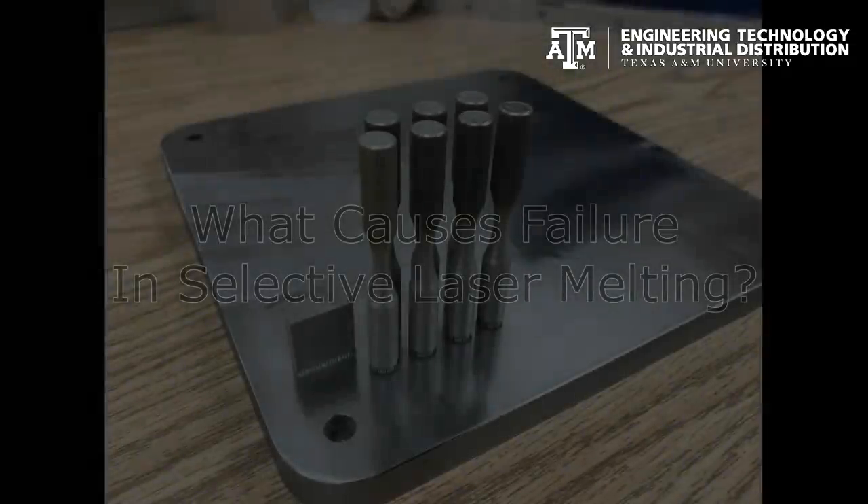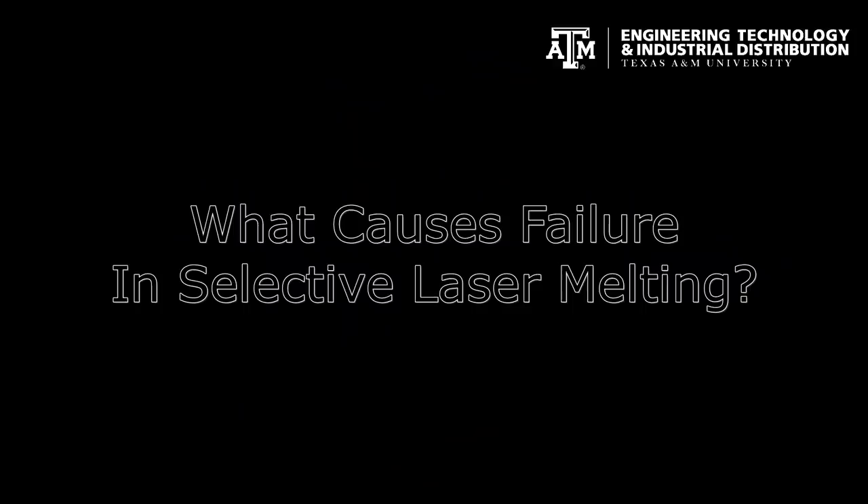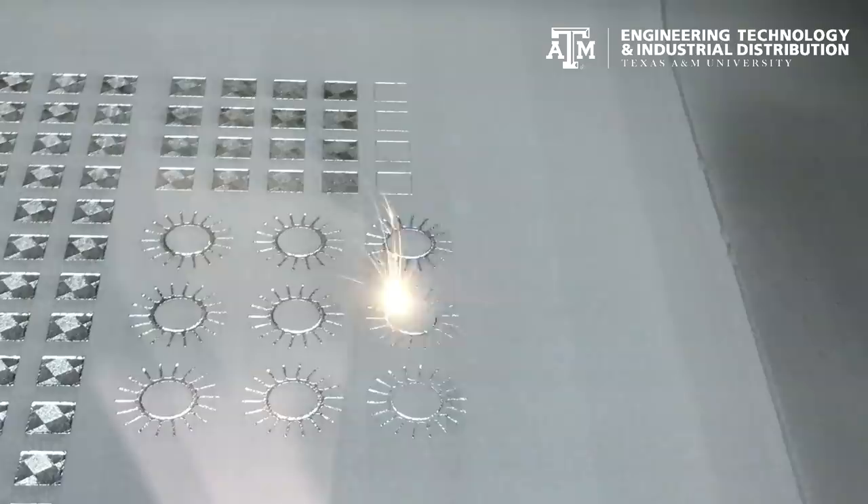When it comes to designing a part for metal additive manufacturing, there are a number of design features that disagree with metal 3D printing. Let's explore a few features that can cause manufacturing problems, often cascading through build, part removal, and post-processing.